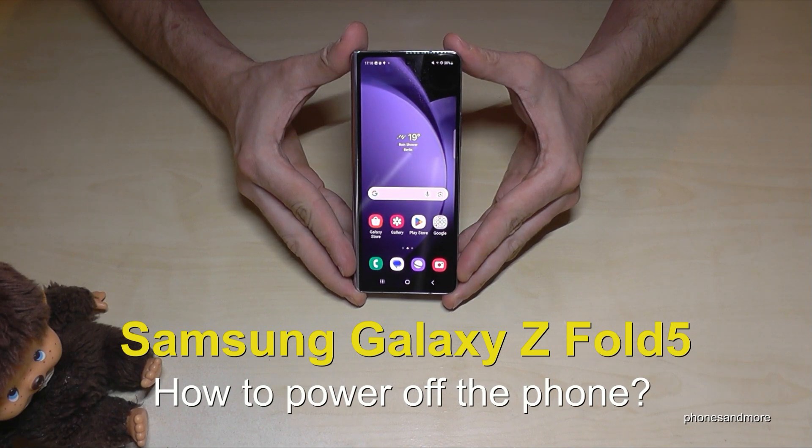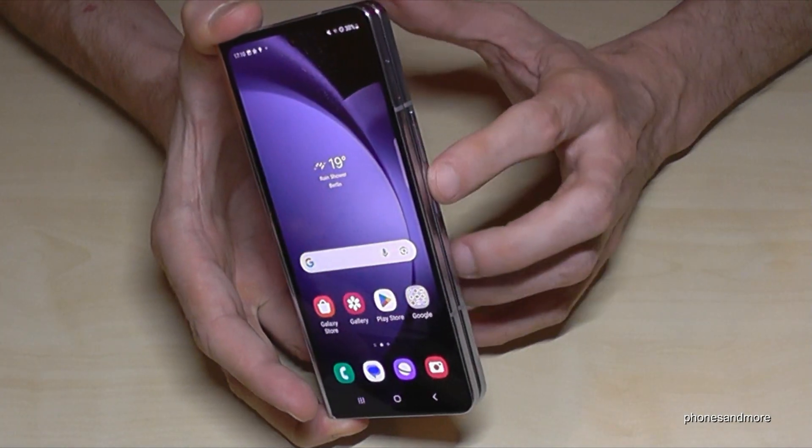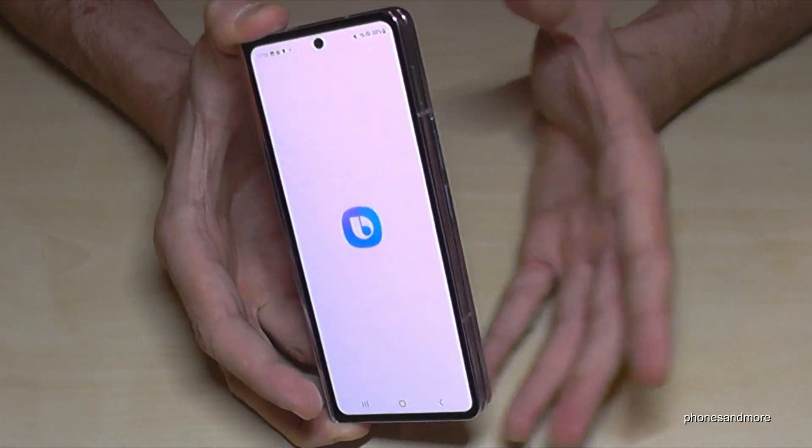Hello everybody. In this video I want to show you how you can power off the Samsung Galaxy Z Flip 5. You may have already realized that if you long press the power button, you will wake up Bixby.